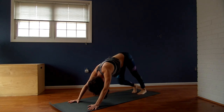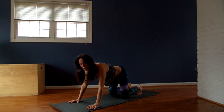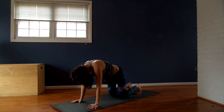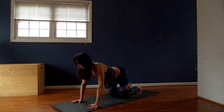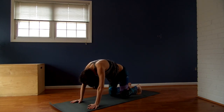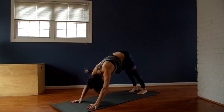Come to Downward Facing Dog. Pedal out, roll forward to a plank pose. Drop to your knees. A couple of cat-cows — dropping your belly, taking the gaze up, then rounding chin in. Make it more about your shoulder blades than worrying about your belly being sucked in. Inhale, drop — for me it can't happen. Exhale, round. And then come to neutral. Tuck your toes under, Downward Facing Dog.